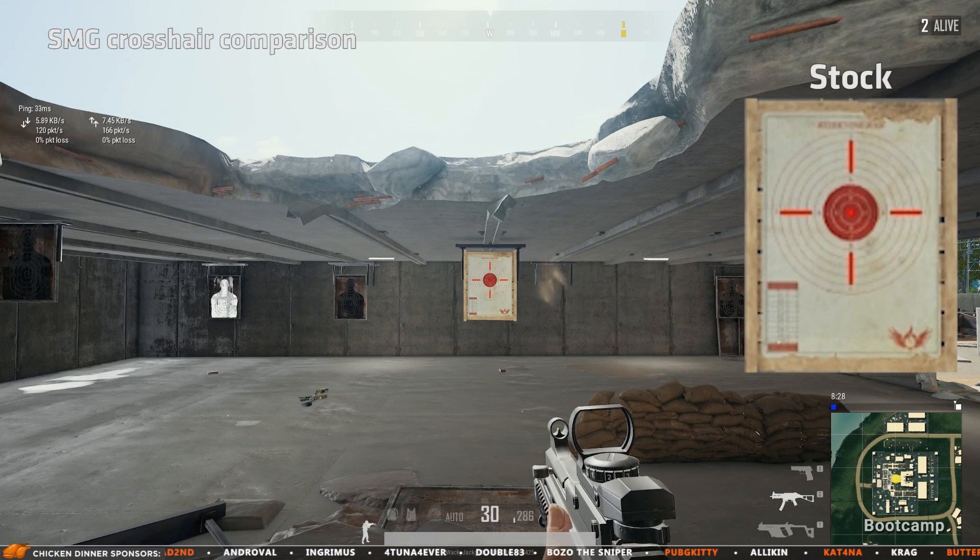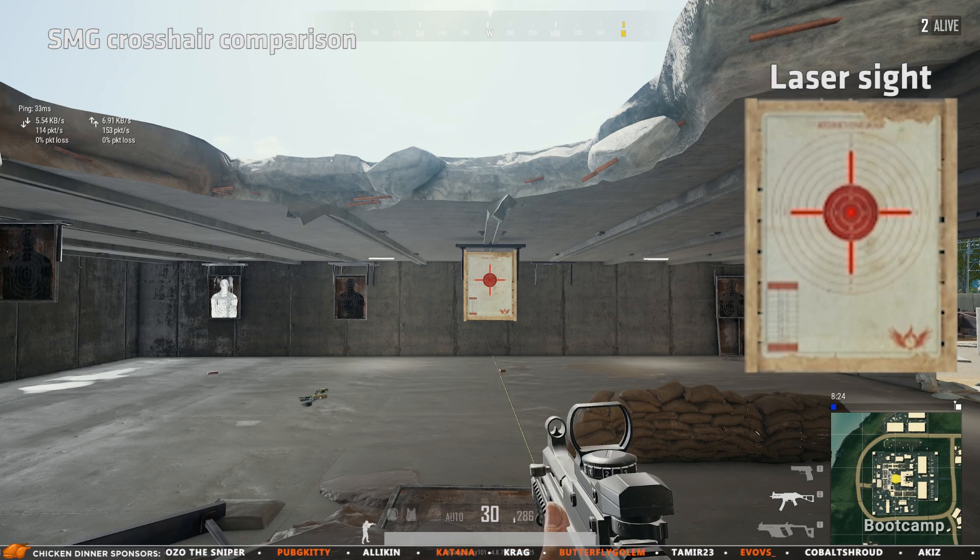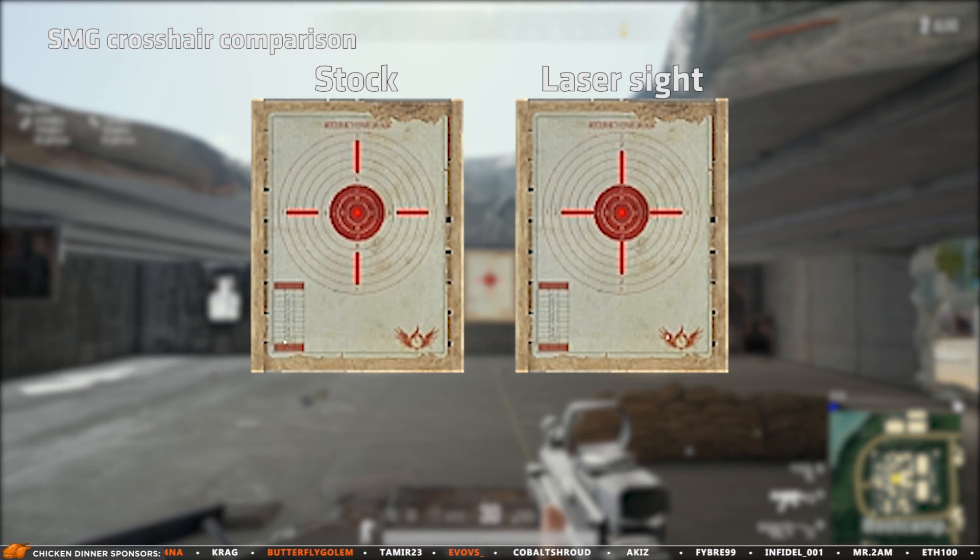This is the same for all weapons when using the laser sight. Here I'm showing how it looks on the Vector — the difference is easy to see when comparing side by side.